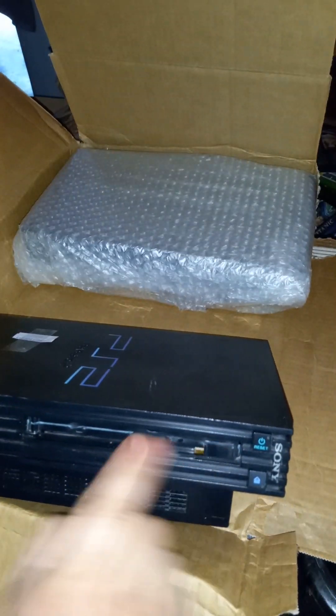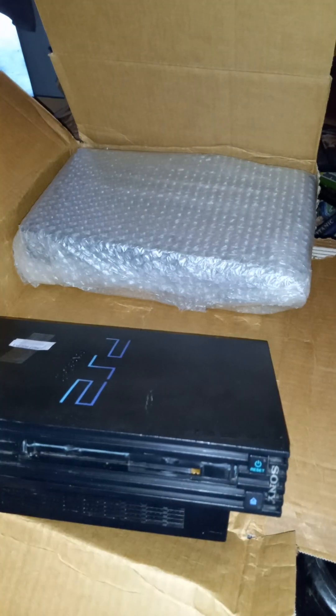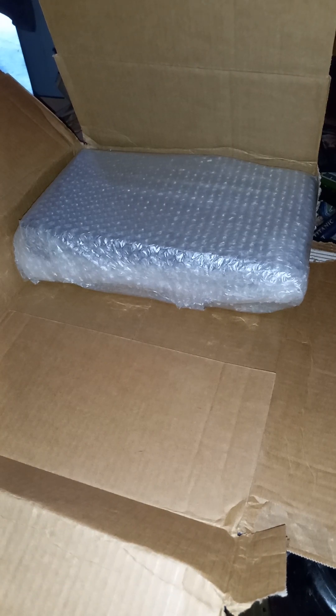It's cracked right here, and it's just missing this piece. Hopefully it turns on — if it turns on, it works. I don't have a working PS2 and I've got some games for my PS2.